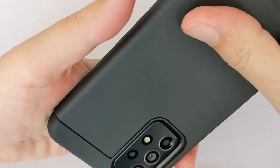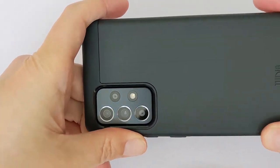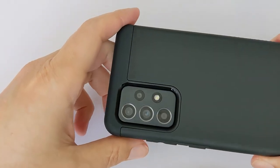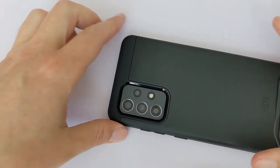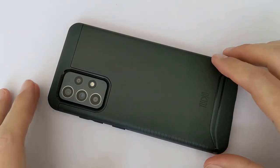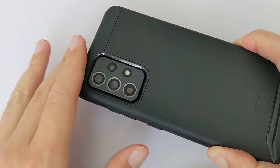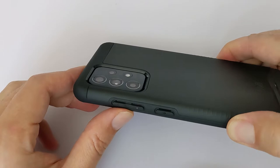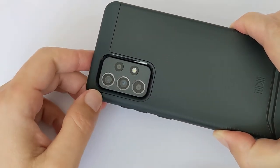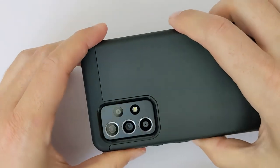You also get the back for even more protection. The lip is very, very important — not every case for your phone does this. You also get protection for your camera, so it's not flush with the lens — you get extra protection there. The buttons are clicking with no problem, just the right amount of pressure.